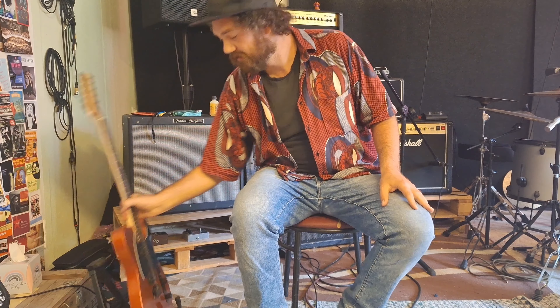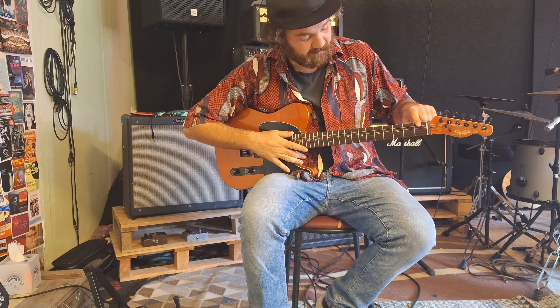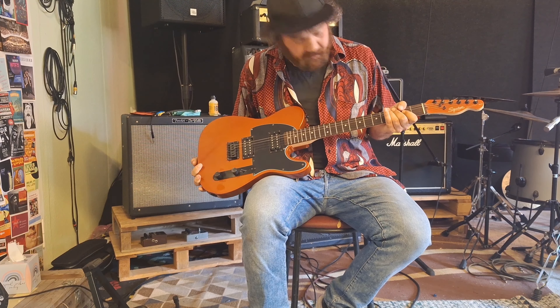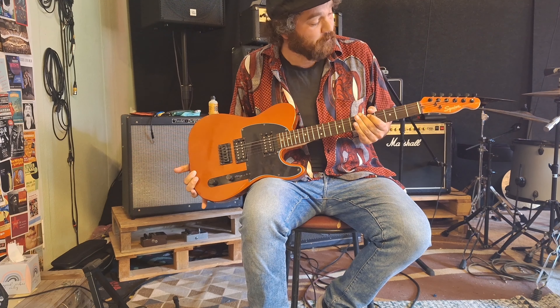Hello to you all. As you can see, my Telecaster here is losing an E-string and to be honest, all the other strings are silly old. So I want to take you on the journey of a wonderful re-stringing guitar.